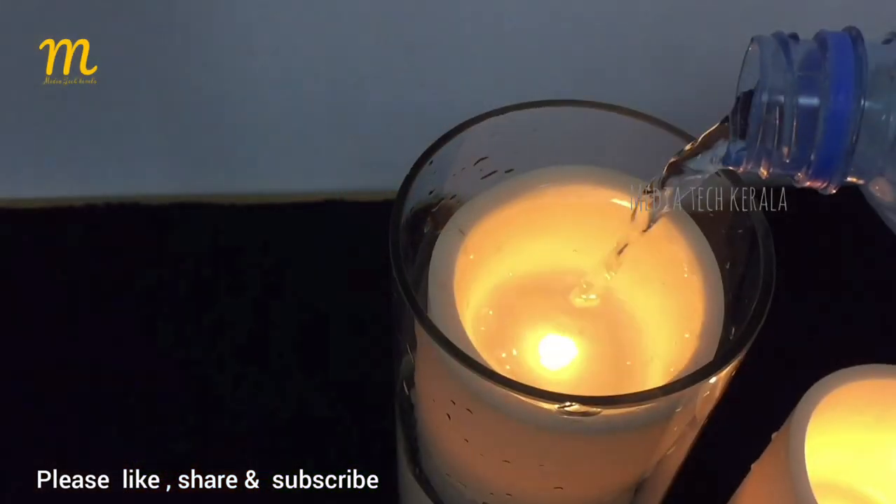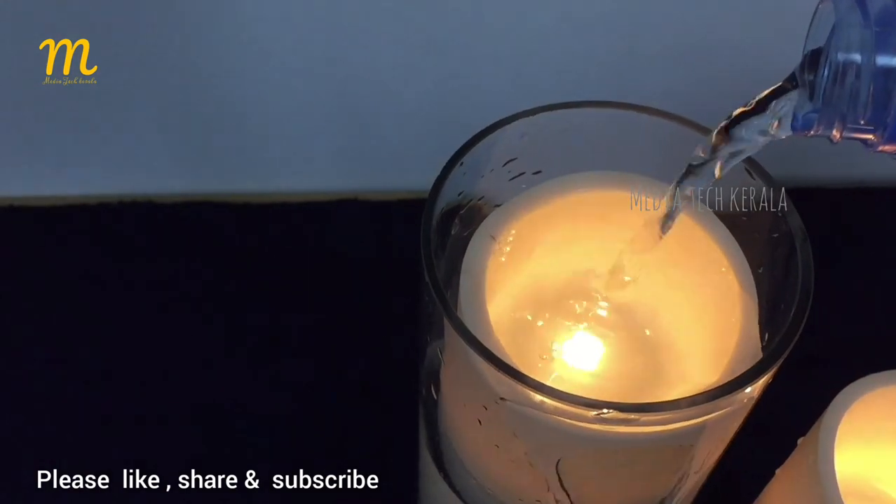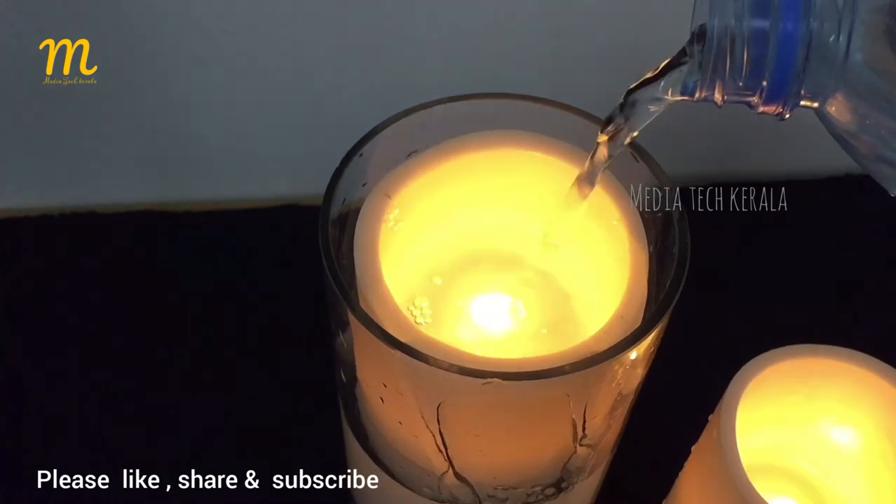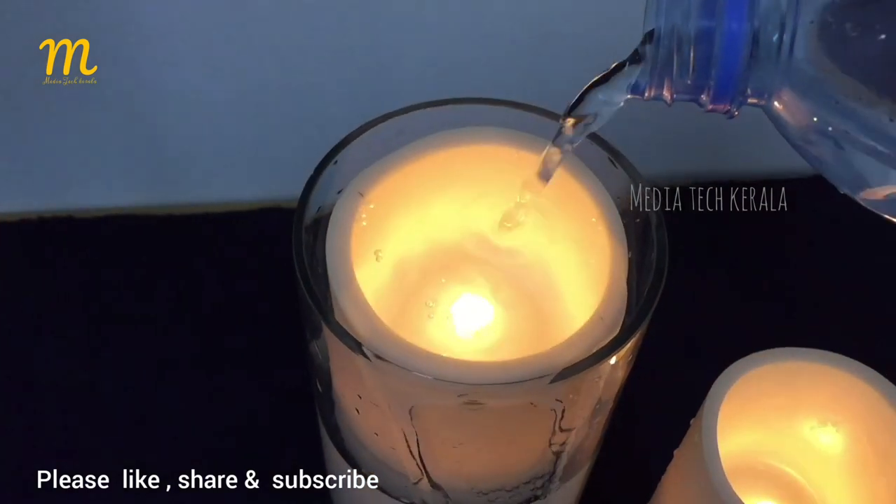This is an electric candle. We will be able to get a candle. This is an advantage.